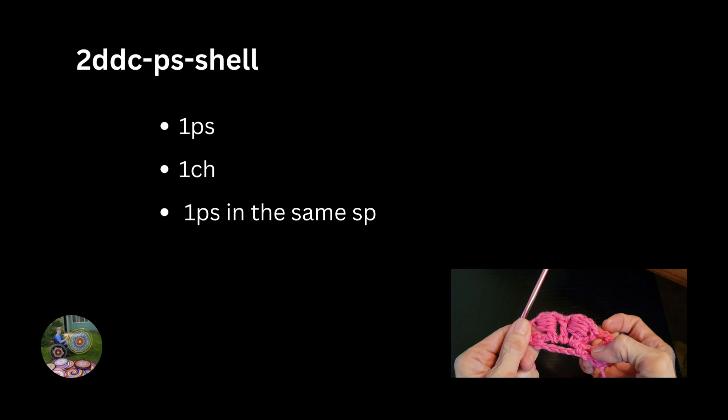For this design, I used two design double crochet puff stitch shell. What I did was one puff stitch, one chain, and another puff stitch in the same space.